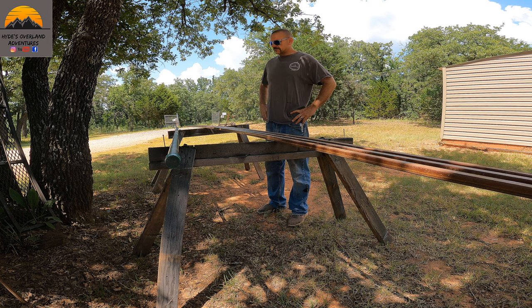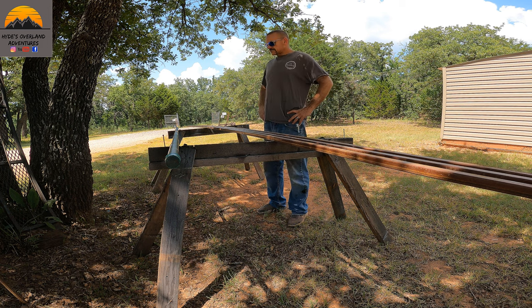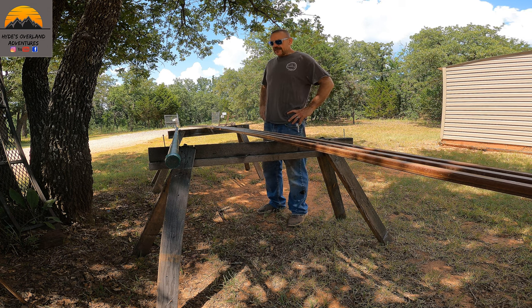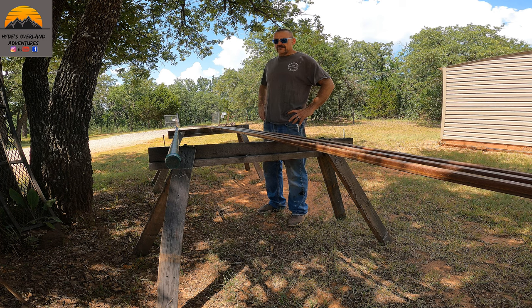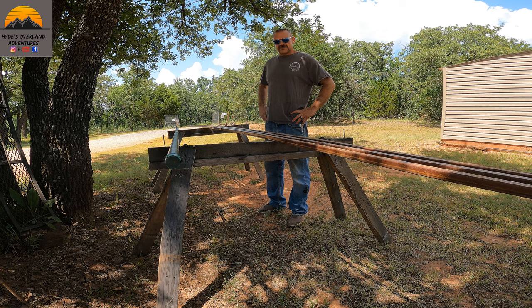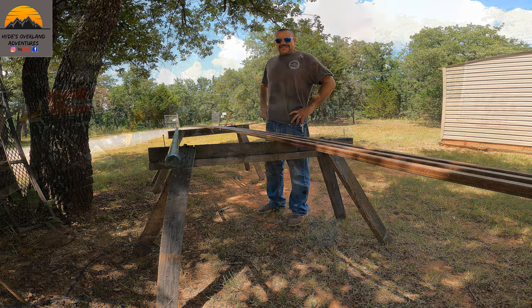So yeah, should be interesting. Never made an awning before. Hopefully we can get the arms made today and maybe get the bracket. Maybe next video we can put the tarp on top of it. Alright guys, let's get it.